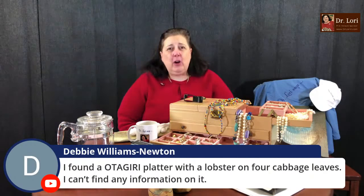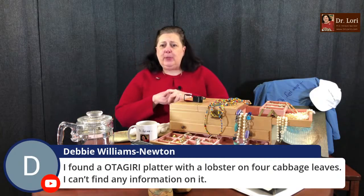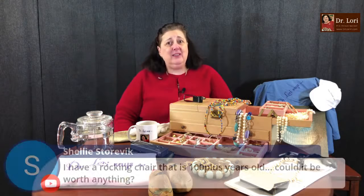Persian rugs were really at the bottom of the market — a real bargain — around 2003-2004 during the upheaval in Iraq. Someone found an Otagiri platter with a lobster and four cabbage leaves and can't find any information. I can help. When you're searching, know your sources — a lot of people put information online that is just misinformation. Make sure you get a reliable source. In the last six months to a year, you've seen a lot of people come into the antique, thrifting, and reselling market — even upcycling and repurposing.